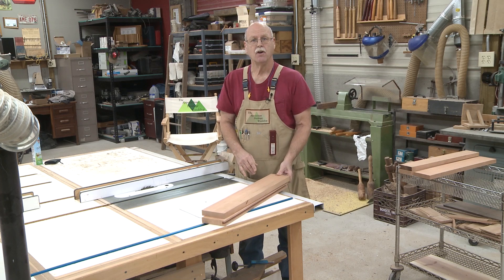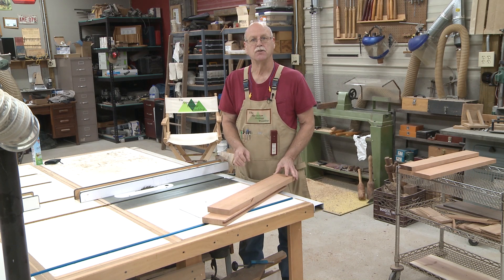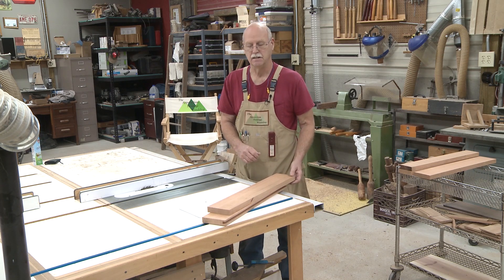Today I want to show you how I make a mortise or a groove that is perfectly centered on a board. I do this a lot when I do frame and panel construction. That's commonly referred to as a stub mortise and tenon. It's also helpful if you use a haunched mortise and tenon.